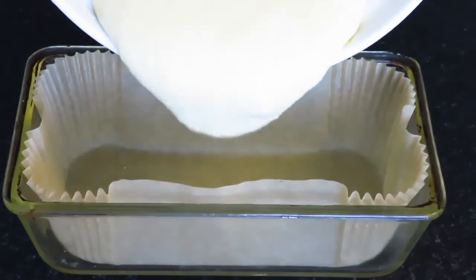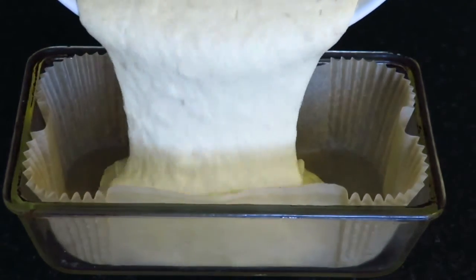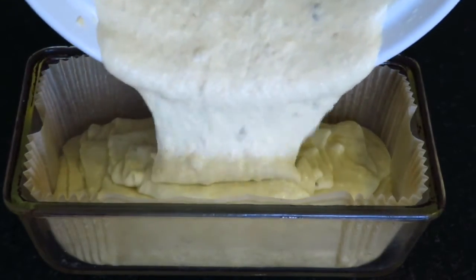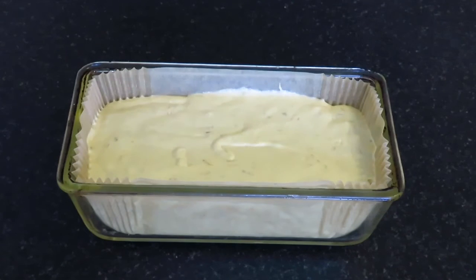Into a lined loaf tin, add your mixture. I'm using a loaf liner, but you can just grease it. You'll want to bake this for around an hour.